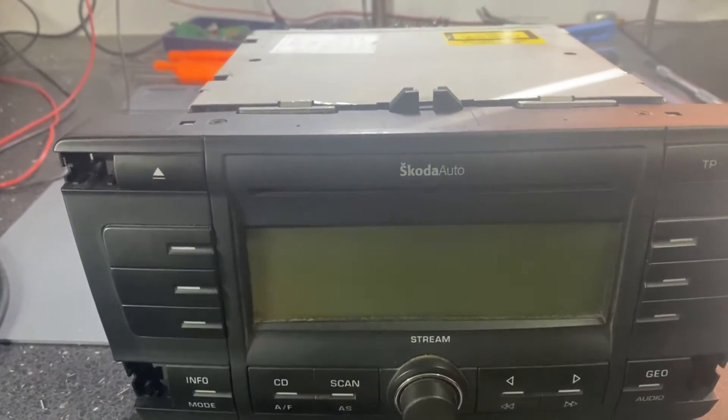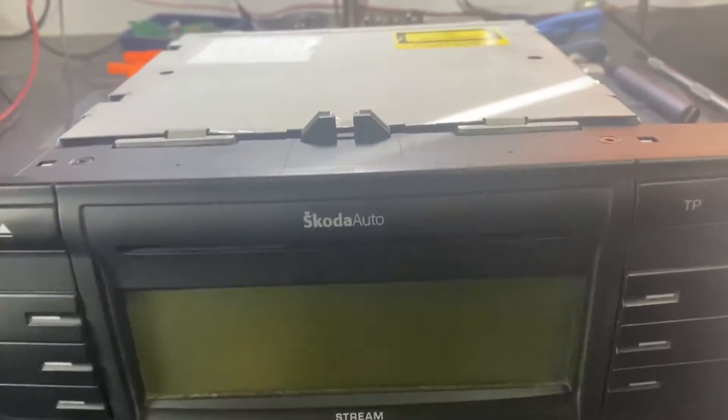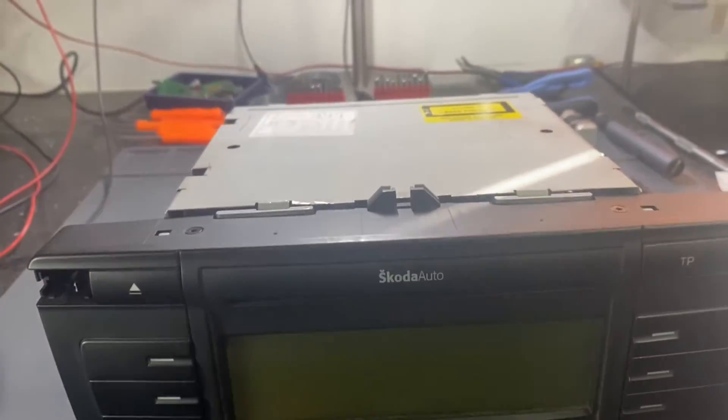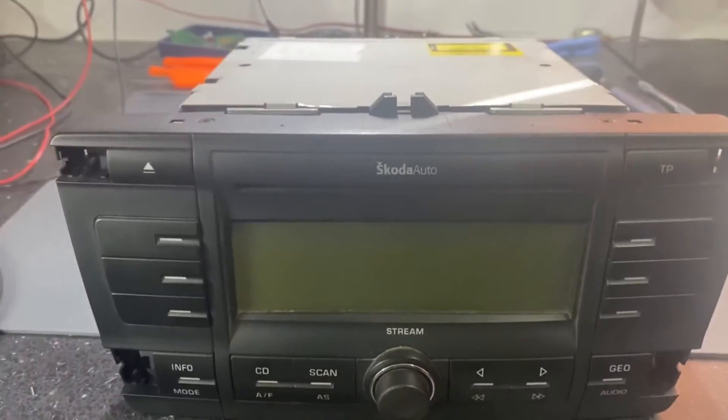We will go through the pinout process, reading, reset the code counter, and give it back to the customer.